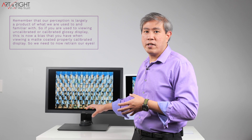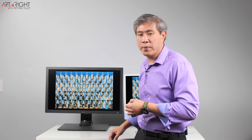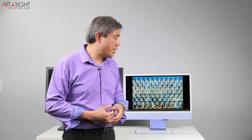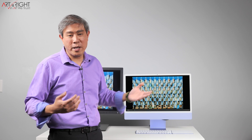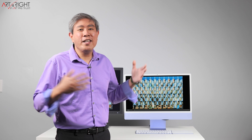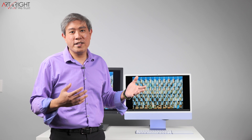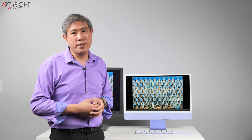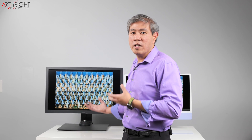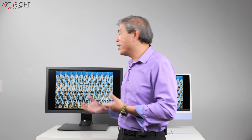Once you have your images looking amazing on these BenQ hardware calibrated displays, it doesn't matter what glossy display they show up on — whether it's someone else's iMac, MacBook Pro, iPad, iPhone, Samsung phone, or any other Android phone with a glossy OLED display — they're going to look amazing. So I hope I've been able to answer that question about the differences between glossy and matte displays, and why you may be perceiving matte displays as having less contrast and less saturation, or in simple terms, looking dull.